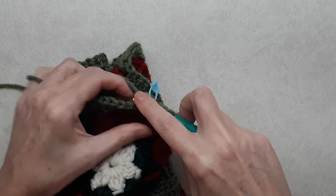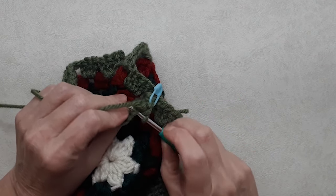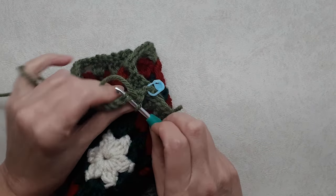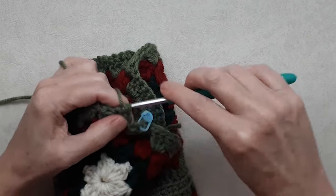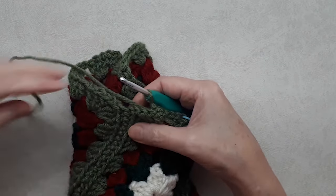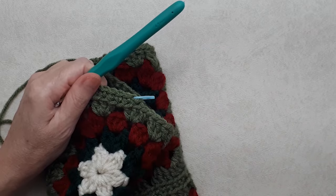Going to the next stitch, go into the back loop, pick up that back bump, yarn over, pull through and do a single crochet. Your front loop is not being crocheted into — just back loop and back bump. Your chain stitches will be a little tricky to find, but you're basically always leaving that front loop. When you get to the intersection, pick up the whip stitch seam as well — one of the chain stitches, the whip stitch, and the chain stitch — and carry on.